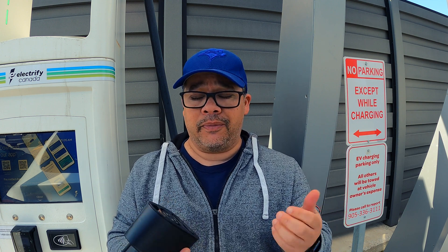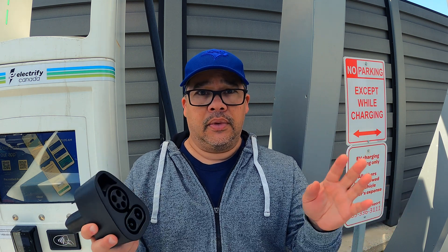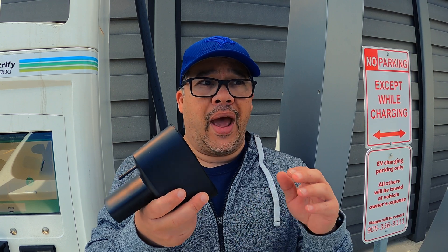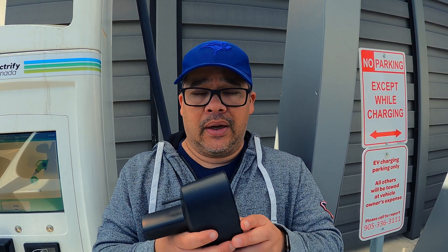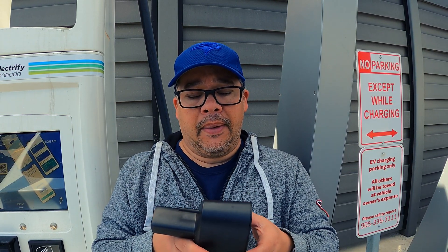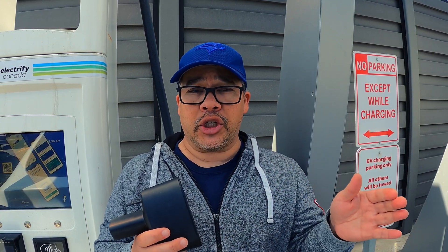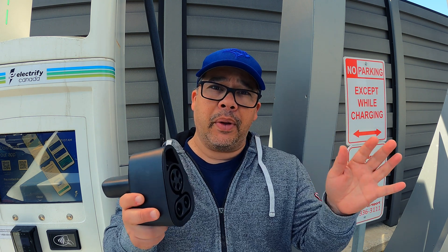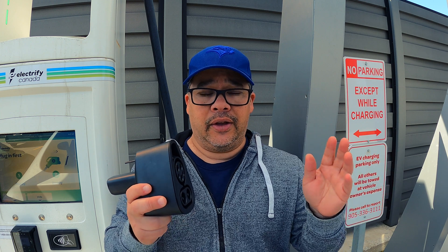There are rumors that you need a South Korean credit card or VIN, but I'm not Korean and I was able to get one with a Canadian credit card and a Canadian VIN — so don't believe everything on the internet. There are third-party websites that will get you one for an added fee, roughly $400–500 Canadian (about $300–400 USD), but they require your Tesla credentials and credit card info. Buyer beware — be careful giving an unknown entity your information.